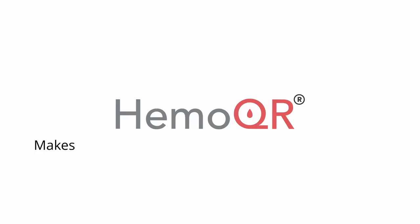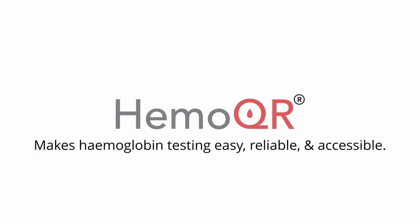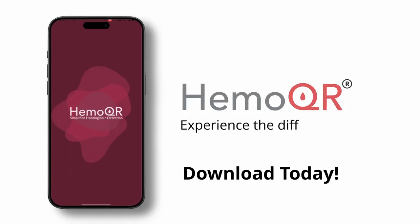HemoQR makes hemoglobin testing easy, reliable, and accessible. Download today and experience the difference.